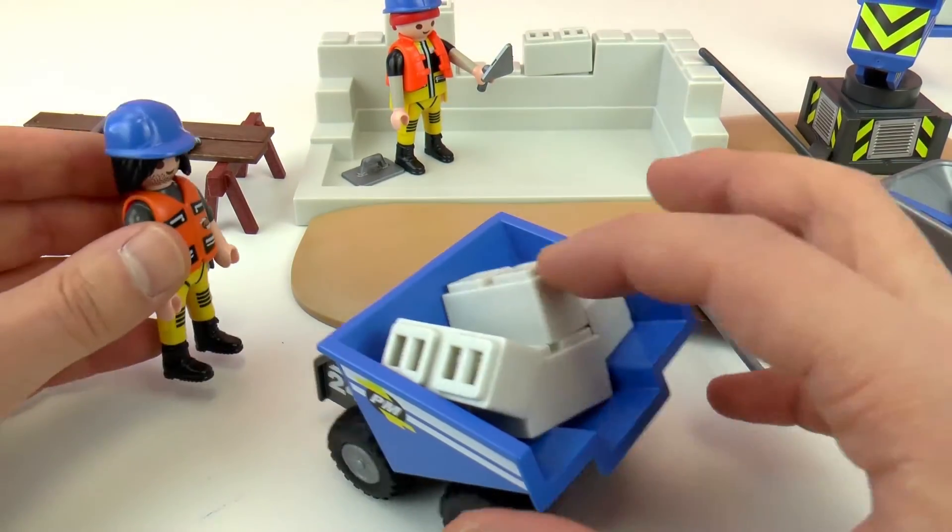Then here we have our brick wall, and you can put them where you want. And then this thing is to make them smooth or to flatten them out. Then here we have our wagon with more tools — the blue tools. Then here we have this thing that I don't know the name of, but if you know the name, please write it in the comments below. And we have this machine that helps us bring the brick up and down. Yeah, so if you know the name of this machine, please write it in the comments below as well.